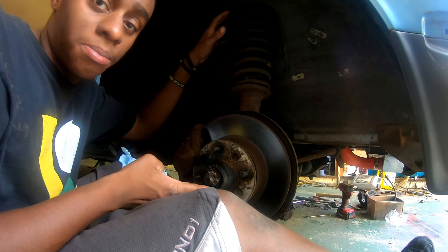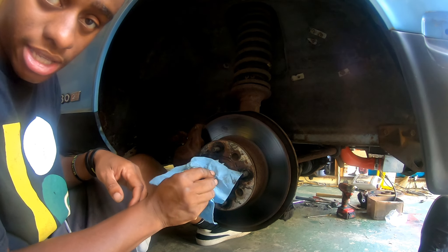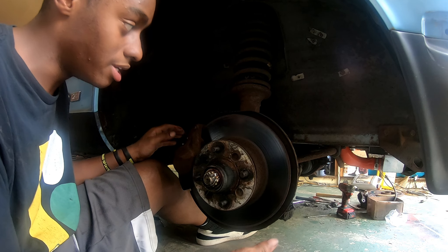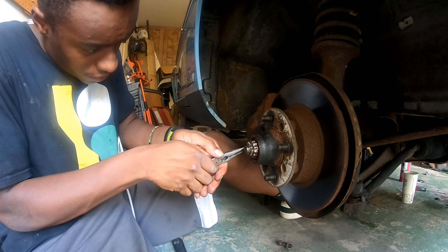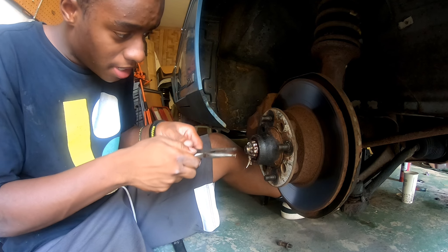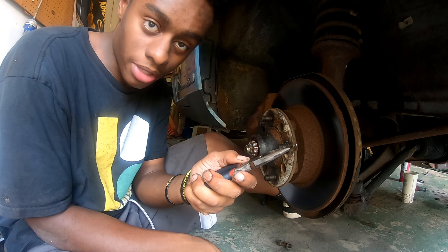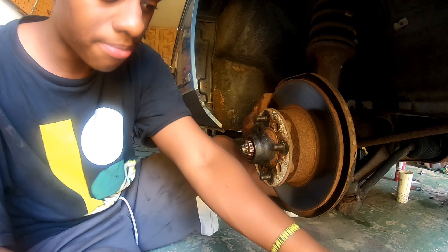So we're gonna focus on just getting this stub axle part out. First place you gotta start is the center right here — this normally has a dust cap on it. The dust cap was taken off of this one, so I do not have it. We're gonna wipe all the grease out and worry about the grease later. Right now we just want to get everything disassembled so that we can cut these things, hopefully on Friday. First, we're gonna start with the cotter pin right here — you gotta unbend it all the way around. Use a hammer. That is the easiest cotter pin of this whole disassembly.